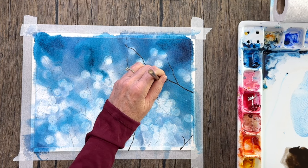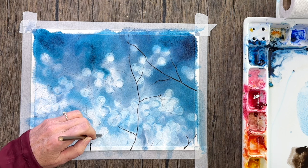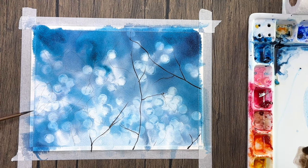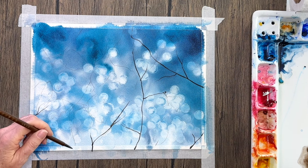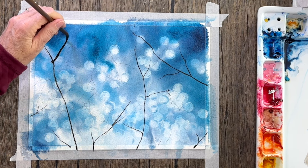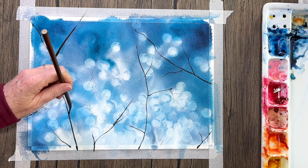I'm following my pencil marks as guidelines for where I'm putting all these branches. That one turned out pretty thick, and I thought, oh — but if you go back and try to fix it, it's just not going to look right. So I just left that one alone.